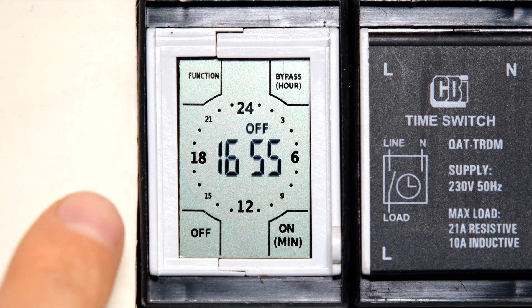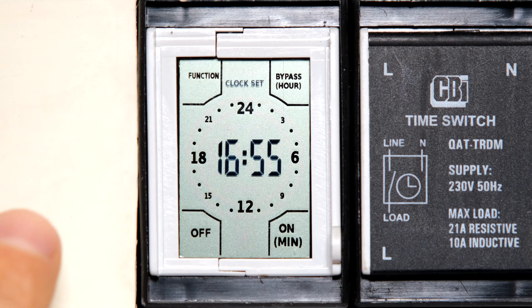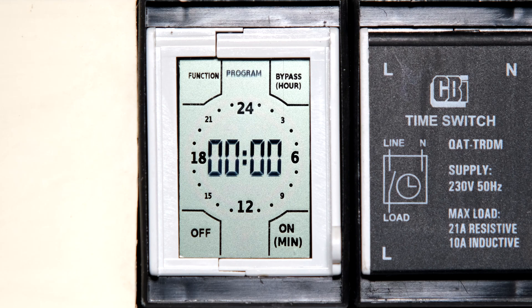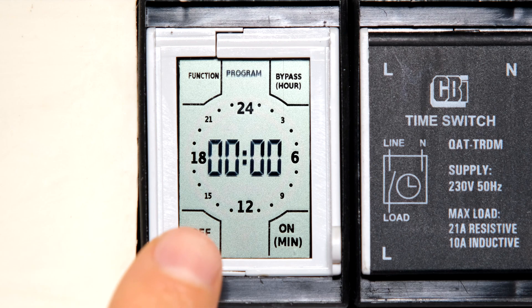In order to configure the timing sequence for those loads I need to go to program mode. I touch the function zone and touch it again to reach the programming mode. I'm going to set a timing sequence for a geyser: it should come on at 5 o'clock in the morning, turn off at 7 o'clock in the morning, then have an afternoon cycle turning on at 4 PM and turning off at 8 PM.